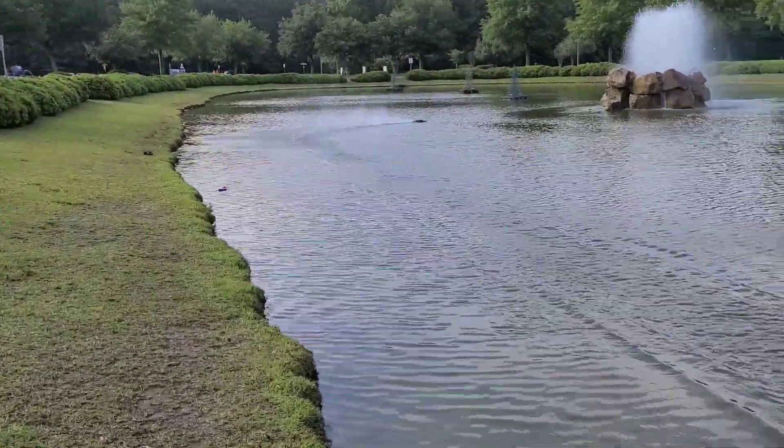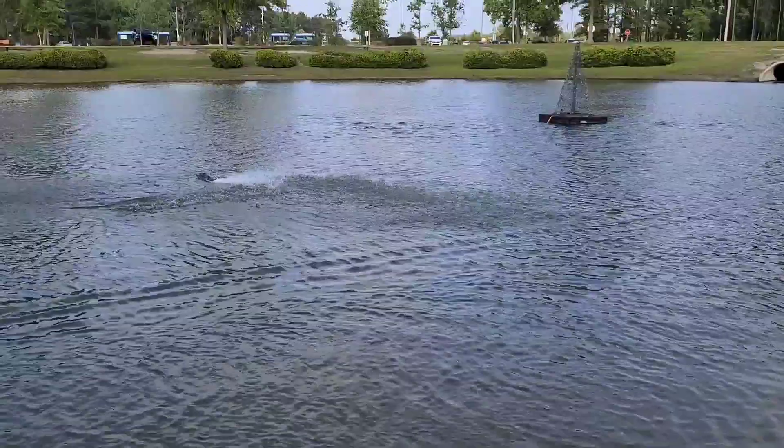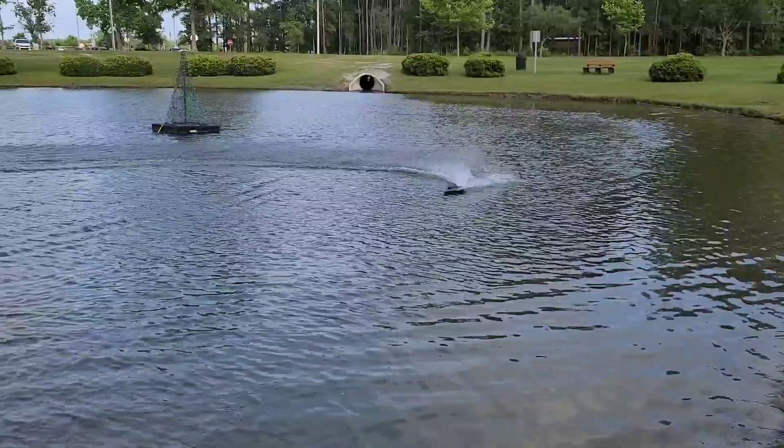I don't like this setup — it runs good but there's just no tuning. I can't tune the boat at all with the Speedmaster bushing in there.